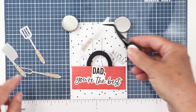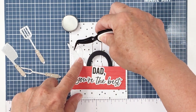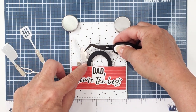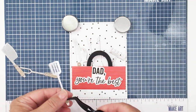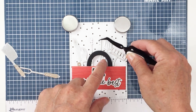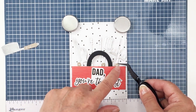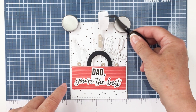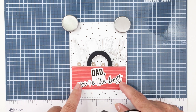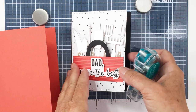My husband loves to barbecue but he is also a really great Mr. Fix-It in our family. He is always fixing or working on something to keep our household functioning, which is much appreciated. So that's what I was going for with this little toolbox. I'm just showing you the basic placement I wanted for my tools. I'm going to glue some of these down flat with my Honey Bee liquid glue tube, and some of them I'm going to pop up on foam to make them a little dimensional so you can see the tools are kind of layered in the toolbox.